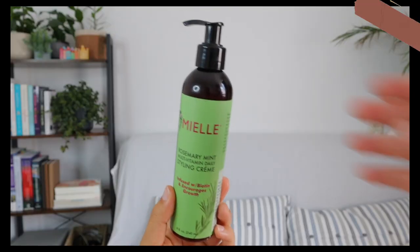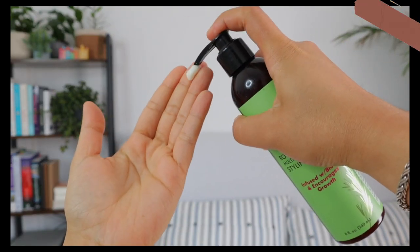Moving on to the styling portion. The styling product from this line is the Mielle Rosemary Mint Multivitamin Daily Styling Crème, infused with biotin, which encourages hair growth as stated on the bottle. It says to section hair and apply to damp or dry hair. For best results, do not rinse — style as desired and use as a daily styling cream for twist outs, braid outs, and wash and go styles.